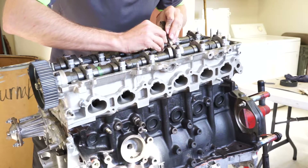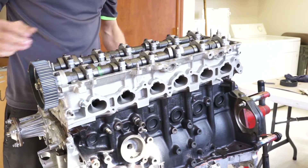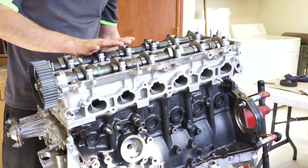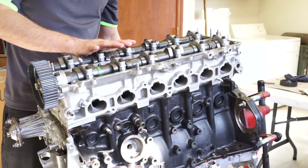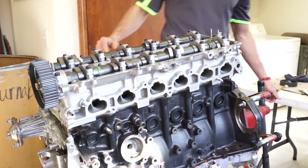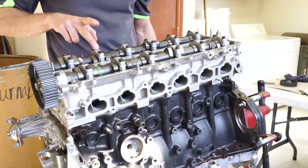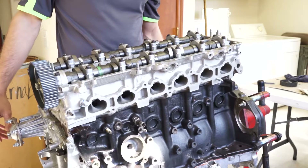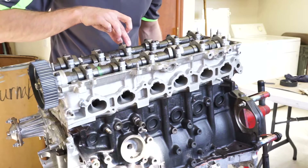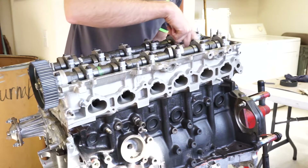This engine only had 52,000 miles on it when we decided to freshen it up, so really all of this is going to be at the minimum spec. We already did the exhaust cam, and that checked out at ten thousandths — supposed to be between ten and fourteen thousandths — and they were all at the minimum ten thousandths. So they all checked out. I'm going to go ahead and throw the cam covers on now to keep this protected, and put spark plugs in the holes so that nothing can fall down in the cylinders.